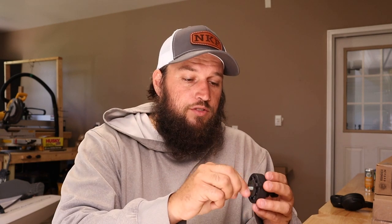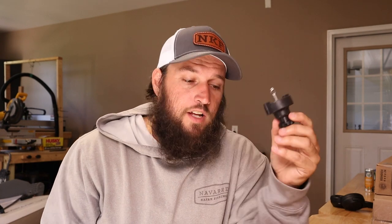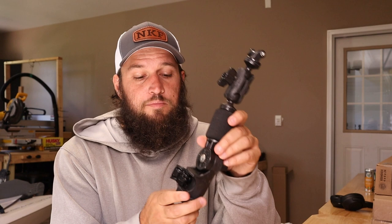Then we'll just take the adapter, install it in there, install this piece on the kayak, and then this piece just clips in place and you have your GoPro mount. I'll put the headset on, go over there, and show you how this goes on the kayak step-by-step so you can see it.